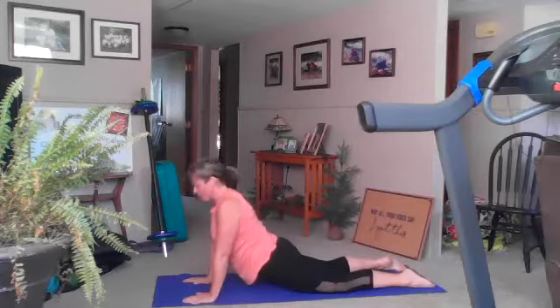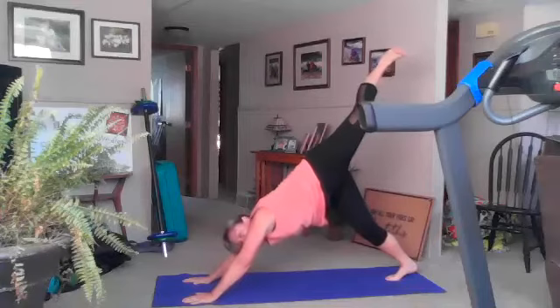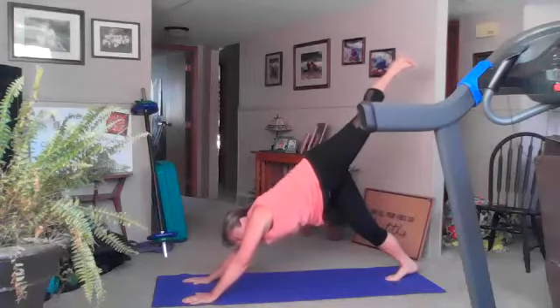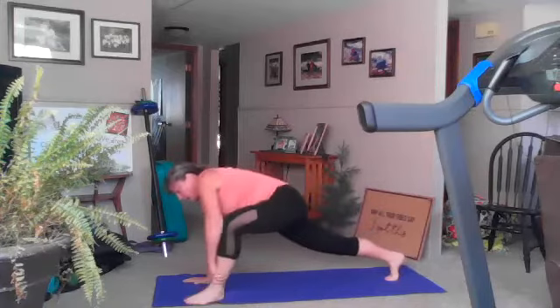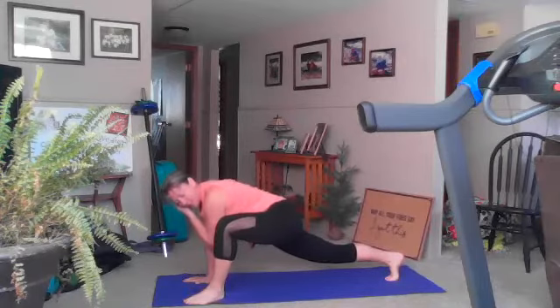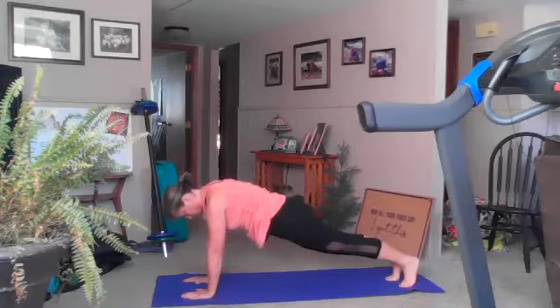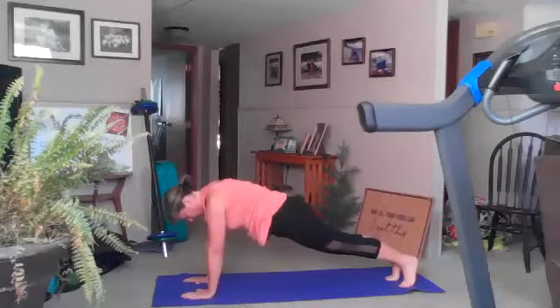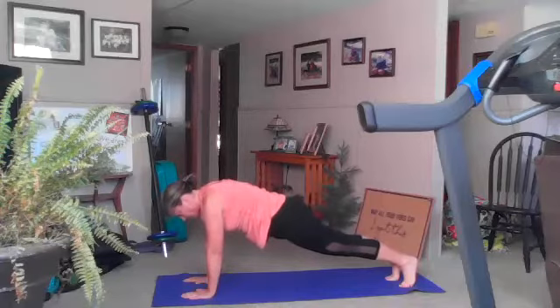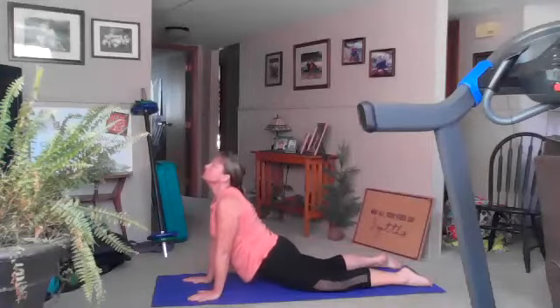Exhale drop your hips, tuck your toes, down dog, lift your left leg — one breath here. On your exhale, sweep that leg to a strong half plank: your hands are in a plank, your front hand is right next to that front foot, nice and strong on that back leg. Inhale, exhale sweep it back to plank, inhale, exhale down for four, three, two, and one. Good — inhale up dog, exhale drop your hips.